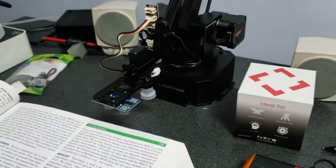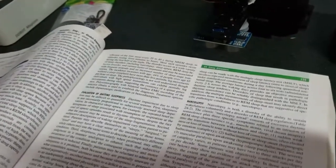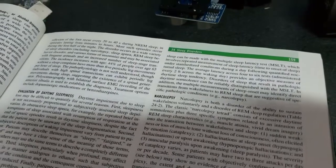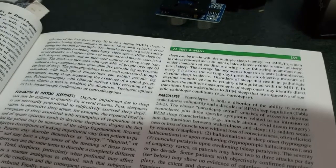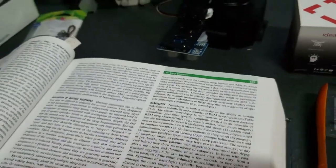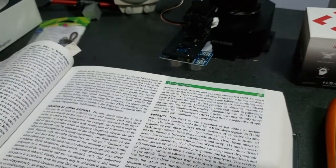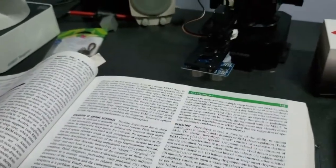Starting off with the uArm Swift Pro, I'm going to program it. I want to show you that in my medical book, the letters are extremely small. That's why I picked this book — it's a good way of testing the accuracy of these robot arms. I'm going to use the teach-and-learn feature.